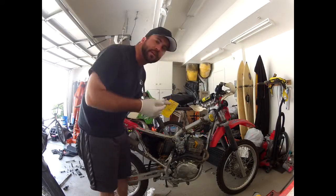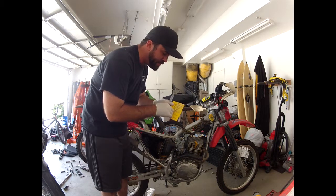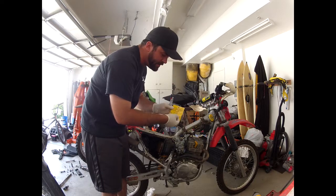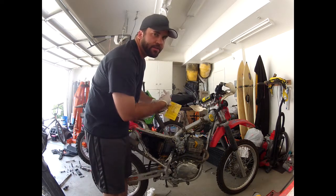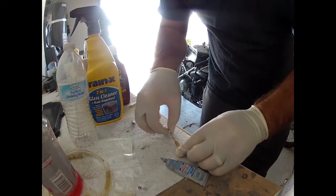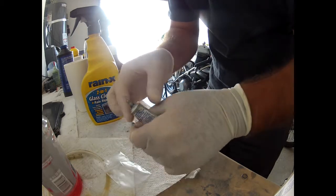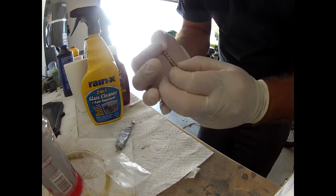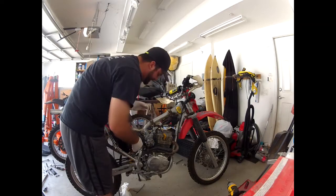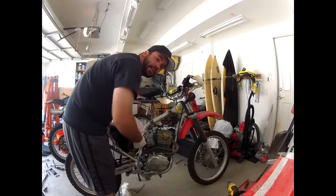At this point I can go ahead and assemble my new mixture screw. I'm gonna put a light layer of grease on the threads and just a little bit to make the o-ring shiny — I'm using dielectric grease because it's pretty innocuous. The way it assembles is: you put the spring on, then the little washer, then the o-ring, and then that all threads up into the body of the carburetor. I ran it in until it bottomed out, then I'll go ahead and back it out one full turn, which will get me close enough. Now I'm gonna go ahead and reassemble the bike.